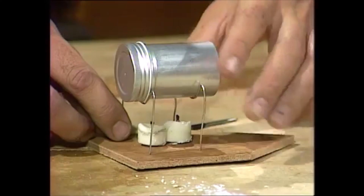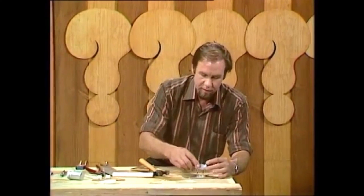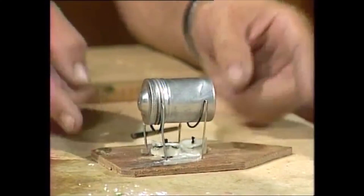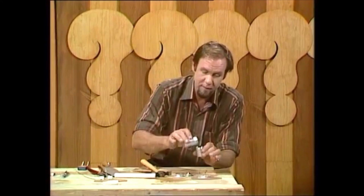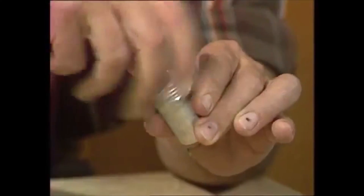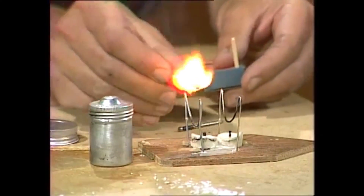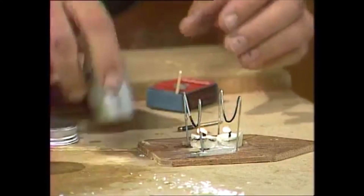If assembled correctly, it would look like this finished article. The jet is horizontal, just above the candle flames. Unscrew the lid and put in a tiny bit of water — don't use too much or else your candles will run out before the steam is up, just about that amount. If you can use hot water, so much the better — you'll get steam up a lot faster. Light up the candles, and as soon as they're burning, put the jet motor on.